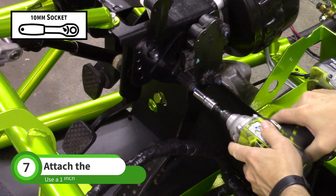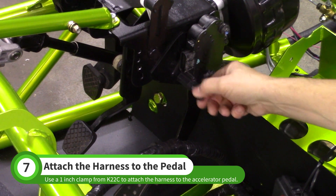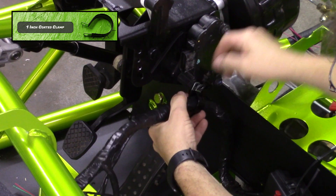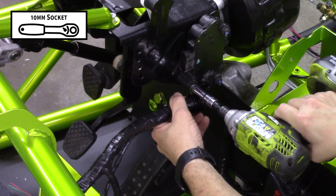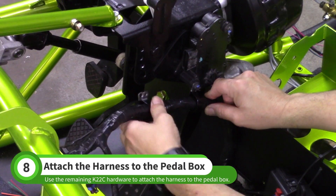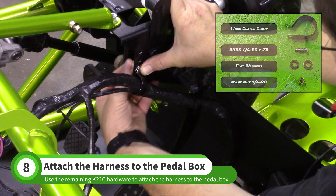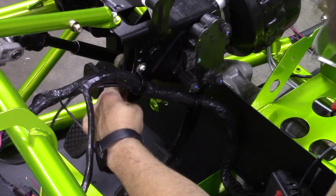Use a 10mm socket to remove the bottom left accelerator pedal bolt. Use one of the 1-inch coated clamps from the K22C bag to attach the wiring harness here. Use the remaining hardware in the K22C bag to attach the harness further up the pedal box — you should use the third hole from the top. Tighten the hardware with a 5/32" Allen and a 7/16" wrench.